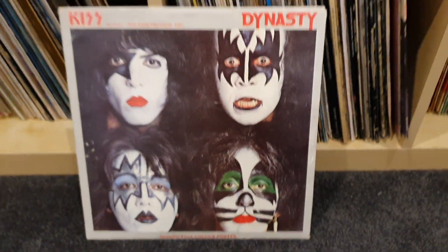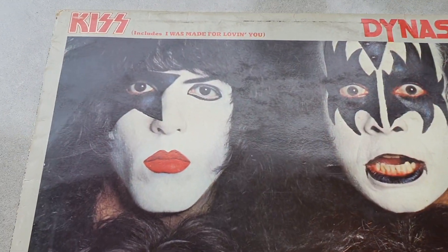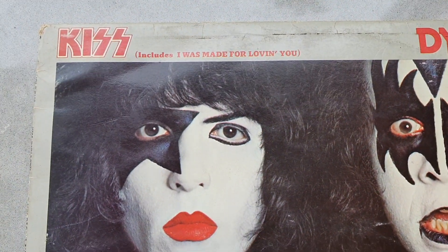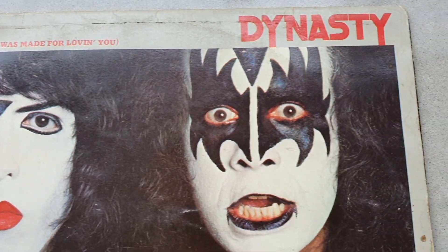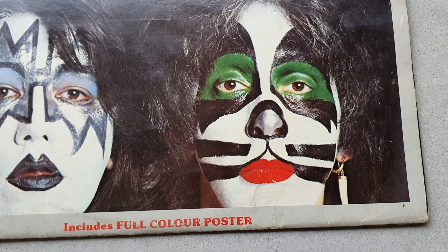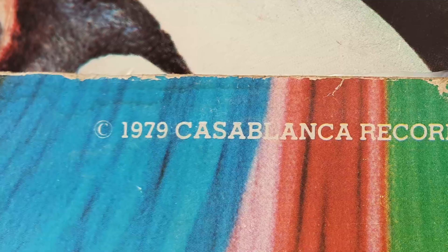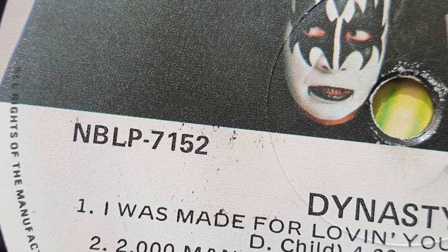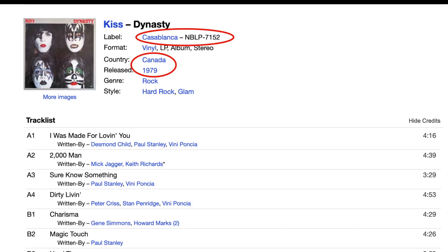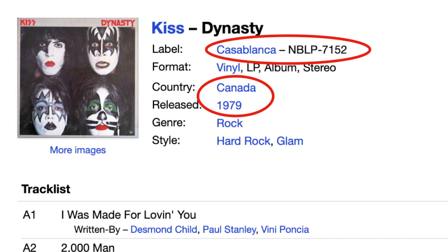In this video, I'll be refurbishing the album Dynasty by KISS, or Dynasty for our North American friends. Dynasty was the seventh studio album and considered their comeback album after having a three-year gap after the release of Love Gun. I found the date of release on the inside sleeve cover, and according to the catalogue number, this album was part of the original 1979 release by Casablanca Records, distributed in Canada.